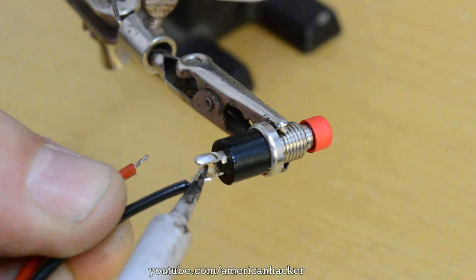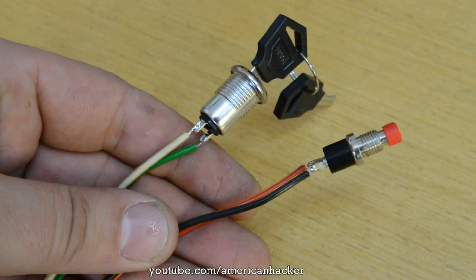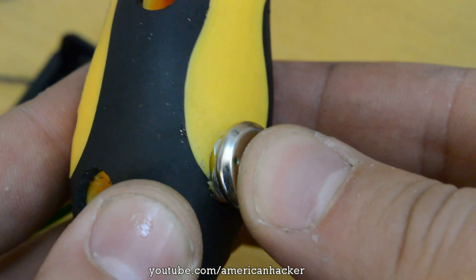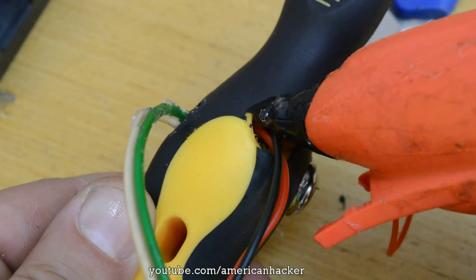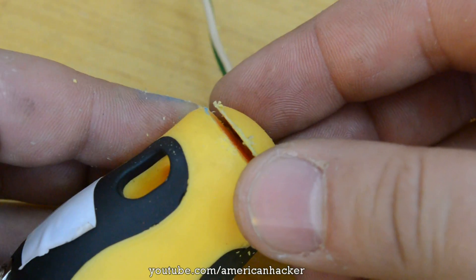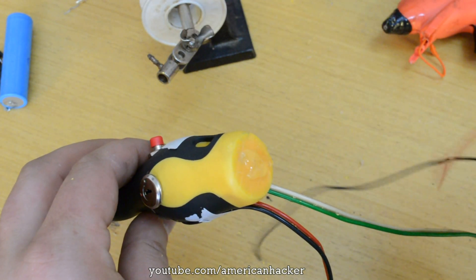On the switches and LEDs we're going to solder some short wires. Place the switches into the holes and lock them with hot glue. On top of the screwdriver we're going to glue the battery holder.